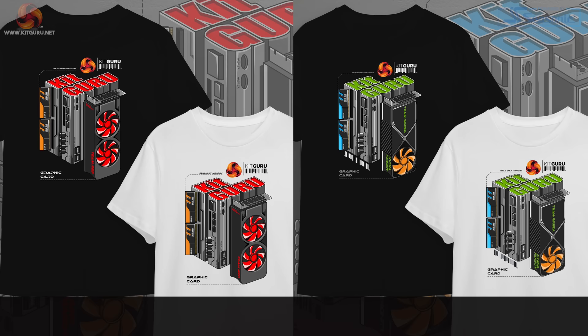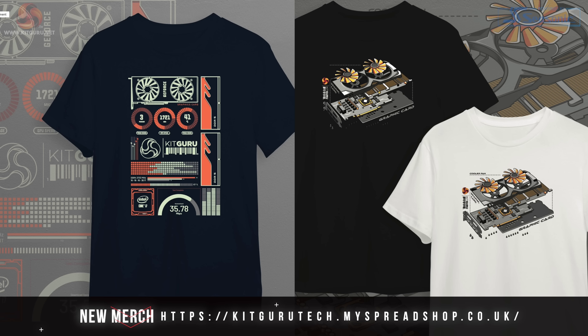That's the end of the video, guys. Thanks for watching. Please leave a like if you enjoyed it, and drop a comment letting us know what you think and what mouse you're currently using. Don't forget to subscribe to KitGuru to keep up with the latest PC gaming news and reviews. If you want to check out our brand new merch line, there's a link in the description, along with links to our Discord server and Patreon page if you want to support us further.